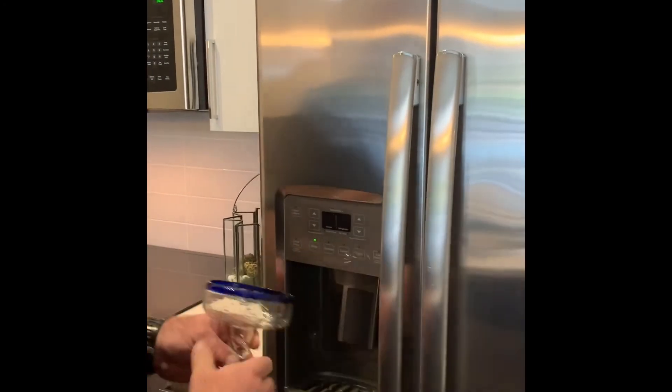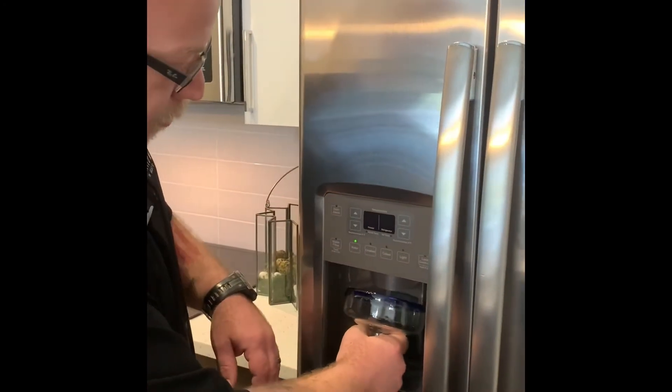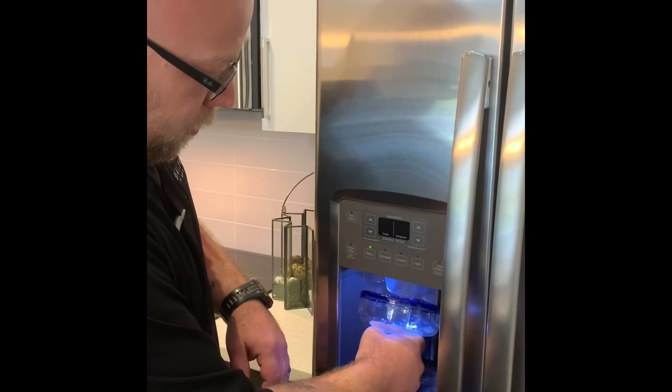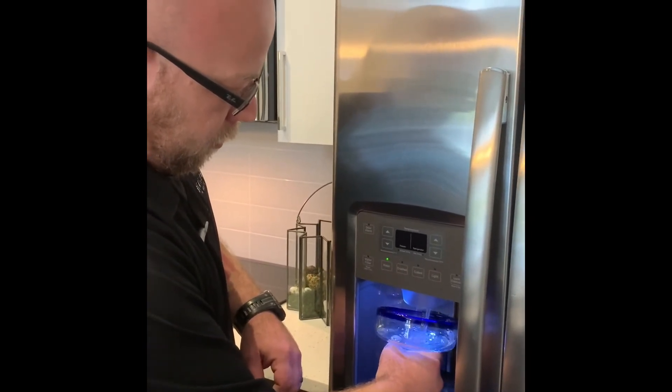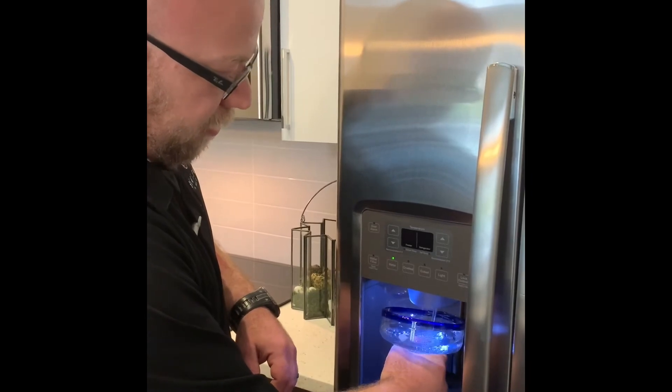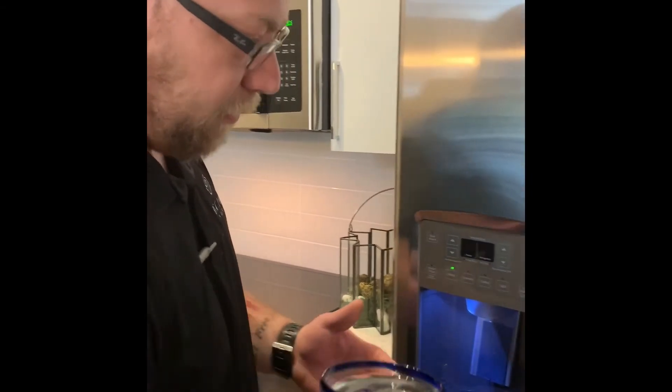The final step is to get the air out of the line so it doesn't spit out at you. Make sure it's all water — put a cup up there and wait until there's no longer any air coming out. And that's how you change your water filter.